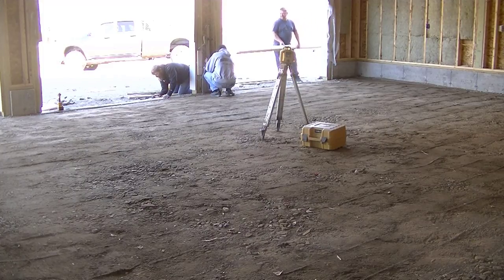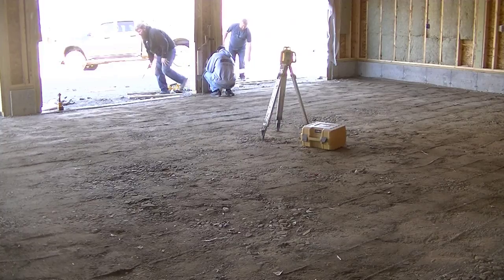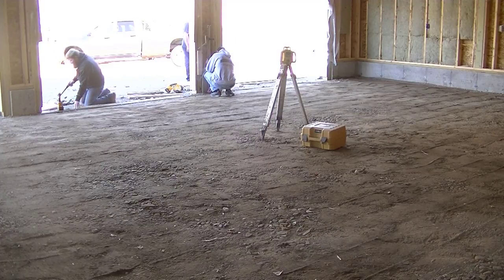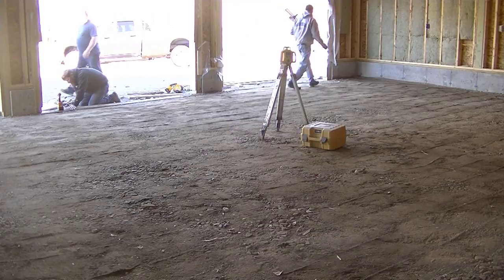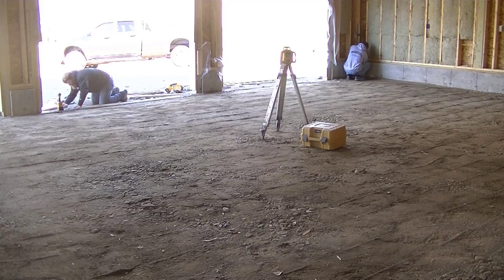We'll get the dirt compacted and put the boards up in front of the garage doors. I'm shooting grades — this garage floor is going to slope two inches from back to front. I got to get an average of the dirt level and make sure I've got a four inch thick concrete floor. What we found out was they didn't really slope the dirt too well — the dirt actually sloped towards the back of the garage. So I'm putting four inches of concrete over the front, and we'll see how thick the back ends up being. I set the receiver on my grade stick to the level I need to give me four inches.